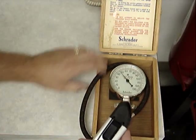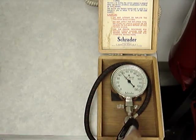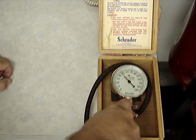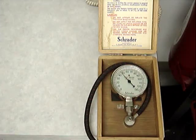Here's a small digital tire tester gauge, reading 45 psi. Master gauge reading 46 psi.